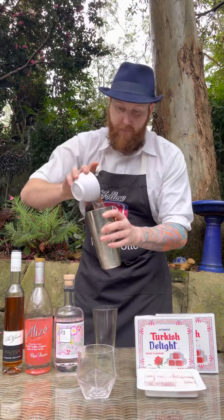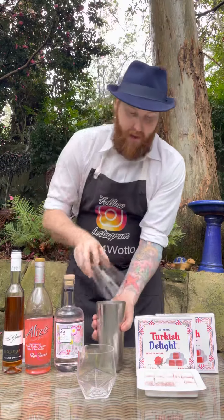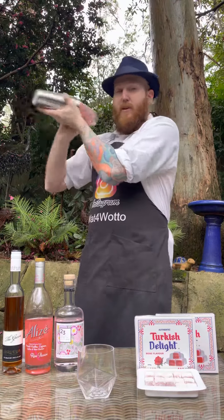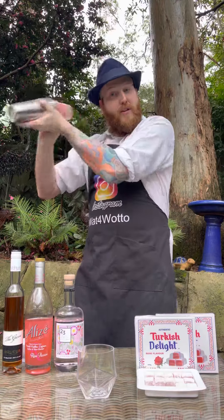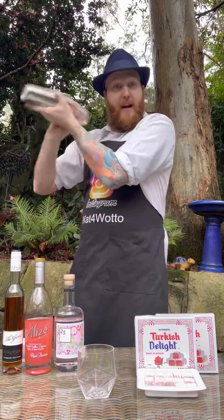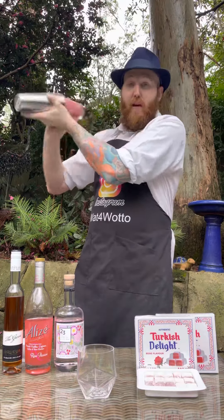So we're going to add all of that in, then pop your lid on and give this a really good shake. Because you've got that crushed cranberry juice ice, it won't take long for the cocktail shaker to start freezing over. It's starting to freeze over now, so just a few more shakes to get those ingredients mixing around.